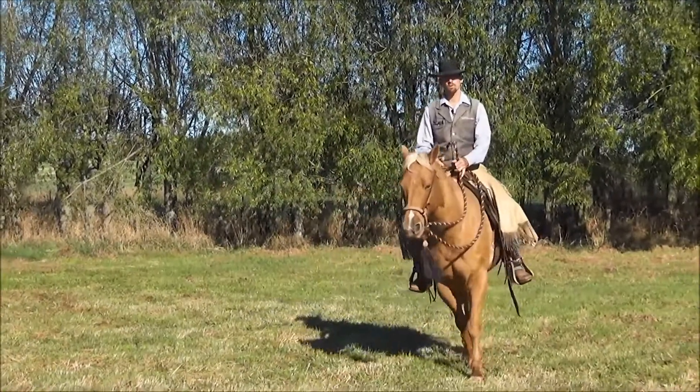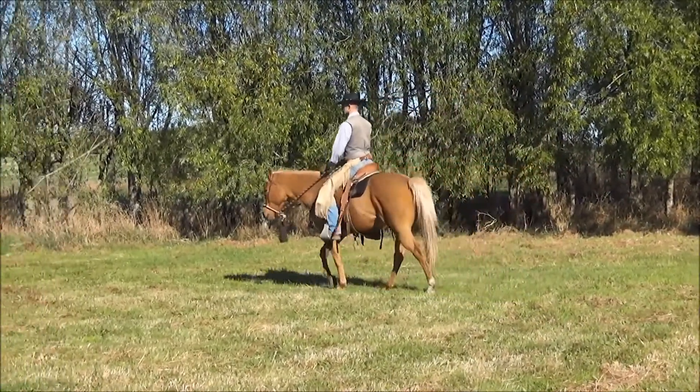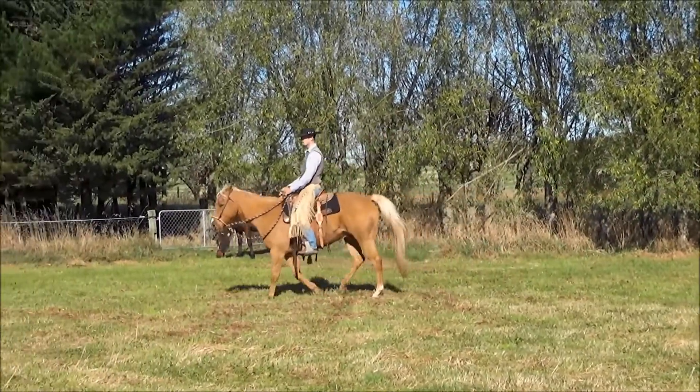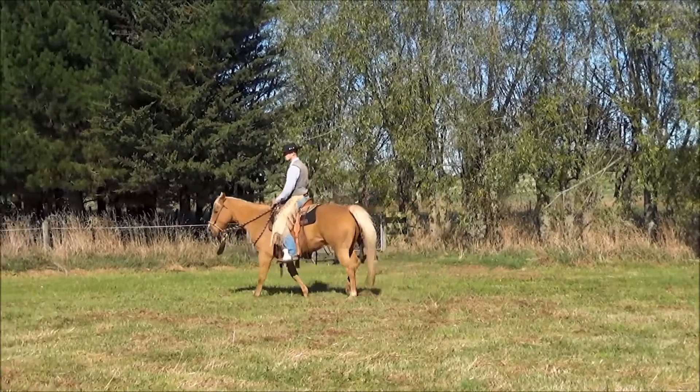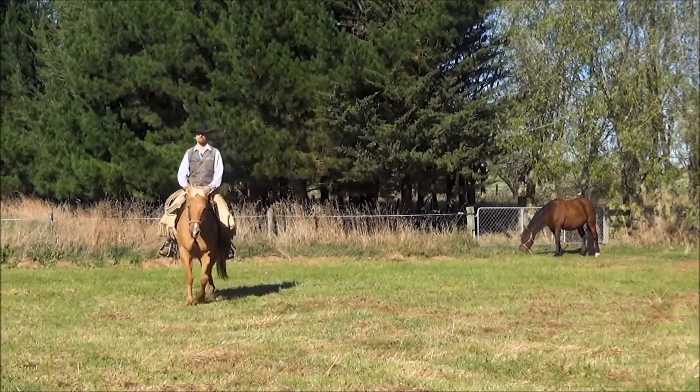We need to work on a go before we work on a whoa. Really make sure you establish some harmony, a sense of going together. This is something that we build from the ground on up into the saddle, then start to use the changes in our rhythm, the changes in the tempo of what we're doing in order to ask for a change.